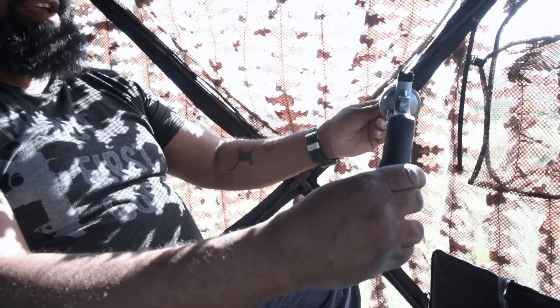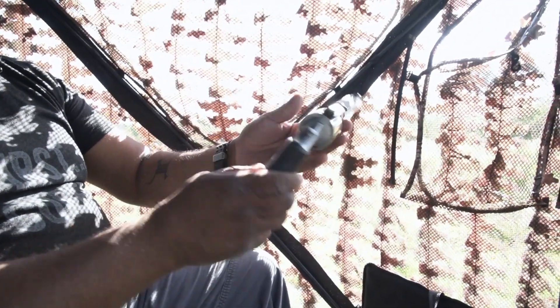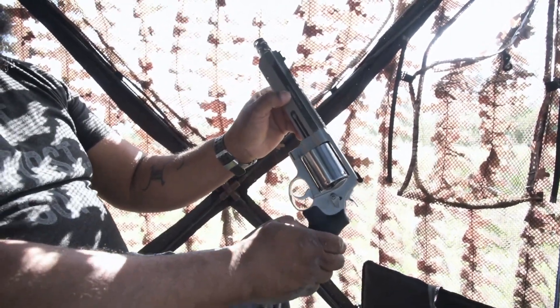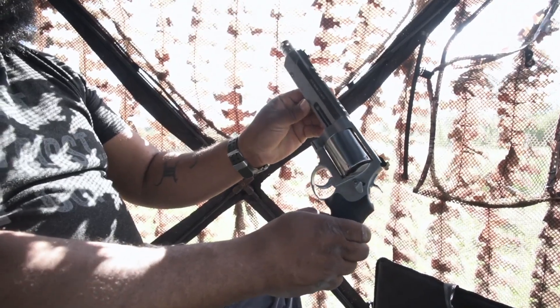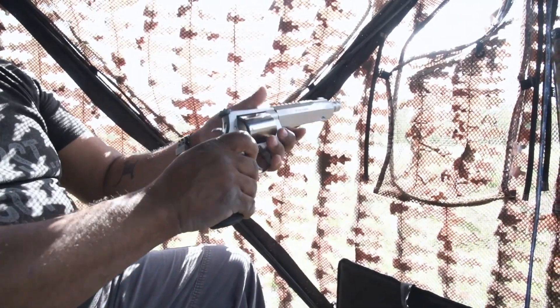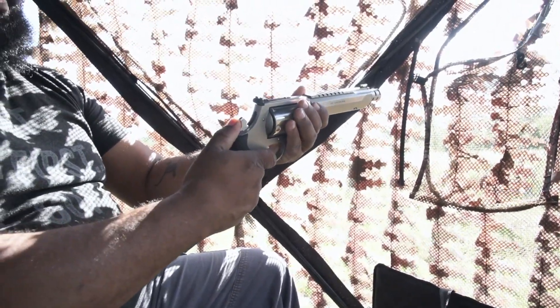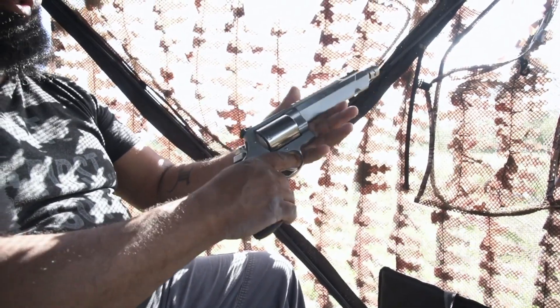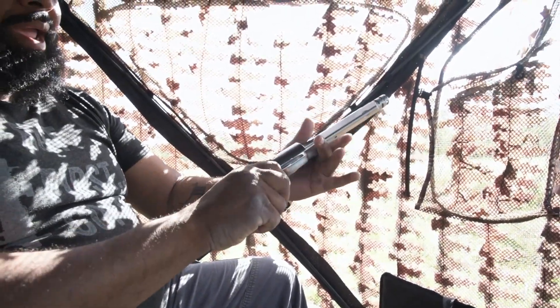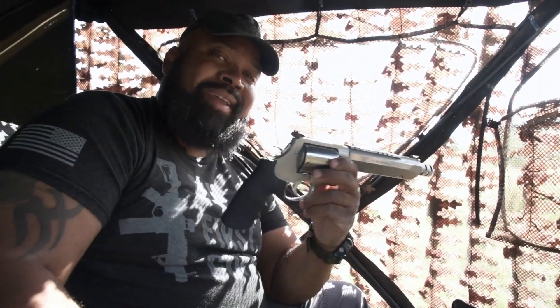Back to the Smith and Wesson — it has a fiber optic front sight, hold grips, and is stamped as coming out of the Performance Center. It's very well balanced with a nice single-action pull, and I look forward to doing some big game hunting with this.